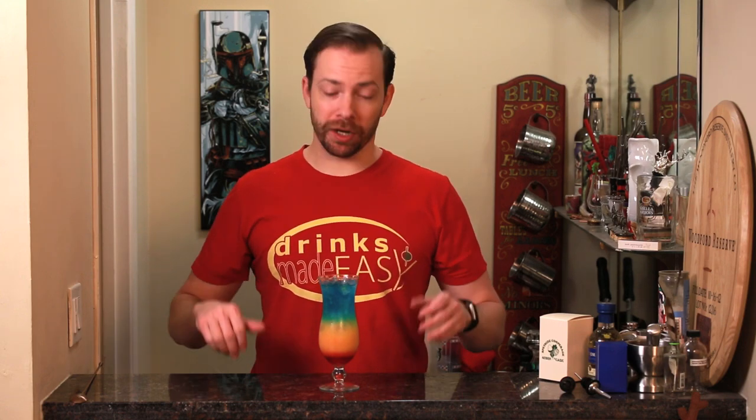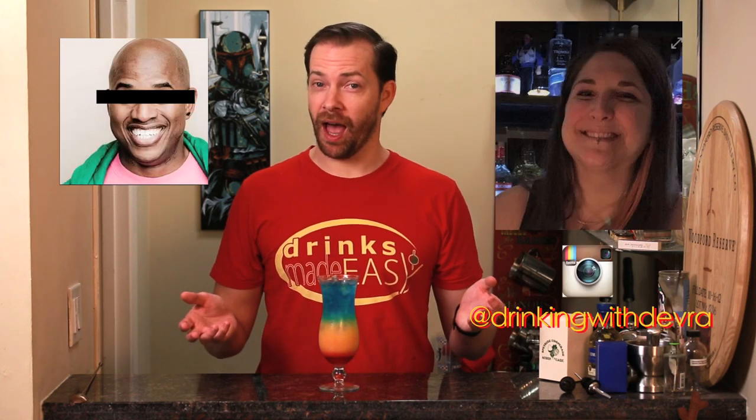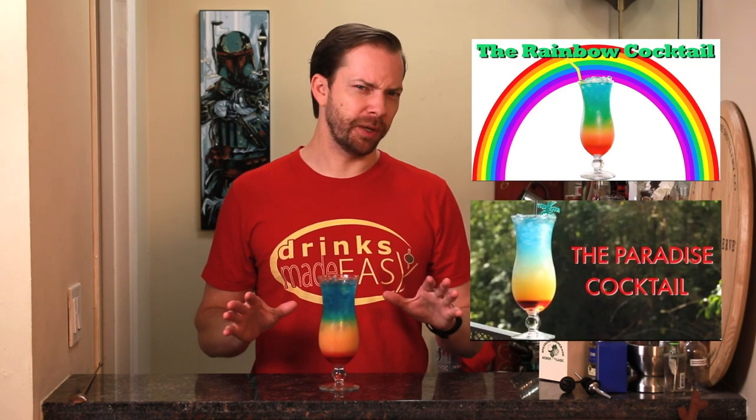Welcome to Drinks Made Easy. Today we're taking a look at the Barbados Surprise — a drink that's a surprise because only this gal knew about it, who gave it to this guy, and it looks surprisingly like this drink and this drink, but it's a little bit different.